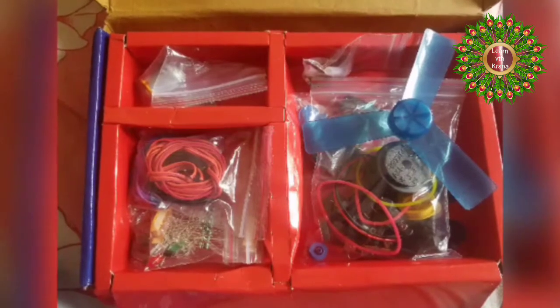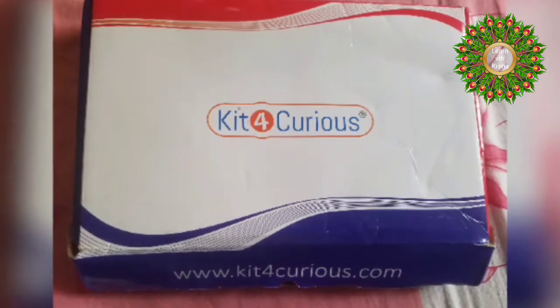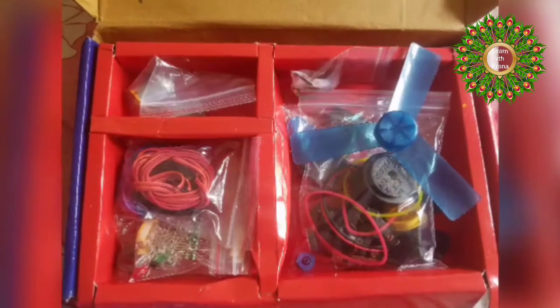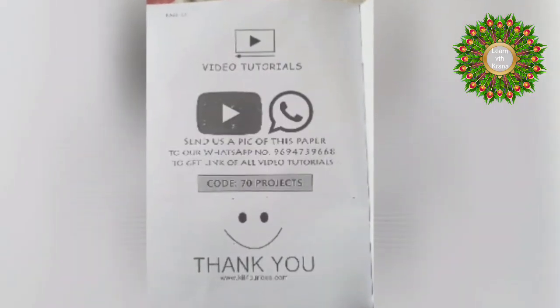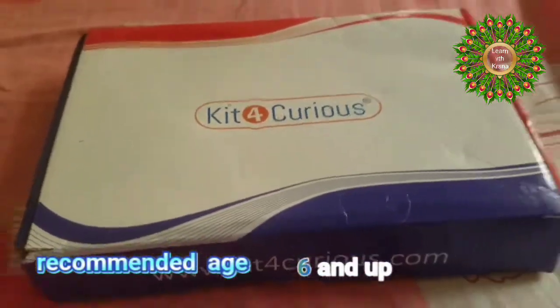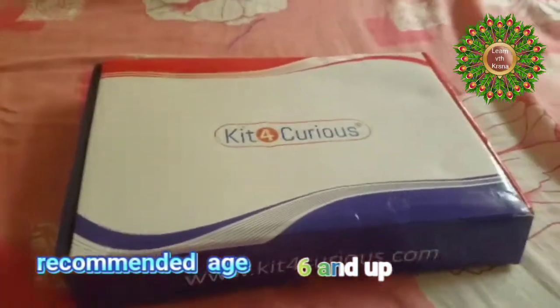This is an unboxing of a trending toy on Amazon — it's the Kit4Curious Super Kit, 70 items in a kit. It is a science and fun innovation toy which is very helpful for kids' brain development and creative thinking. In this lockdown time, when I was searching for a cool educational and fun toy, I came across this super cool item.